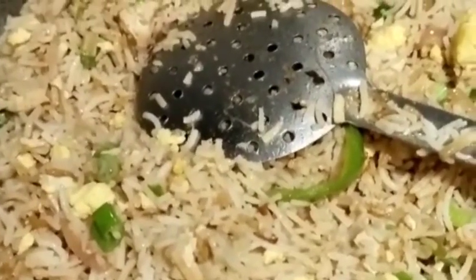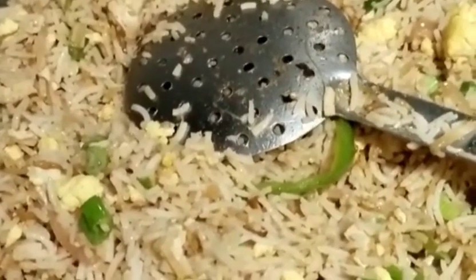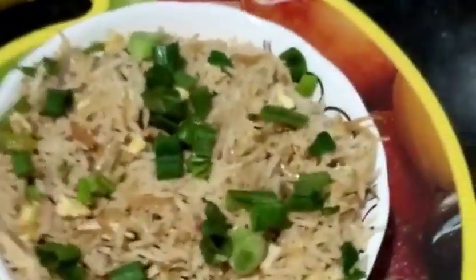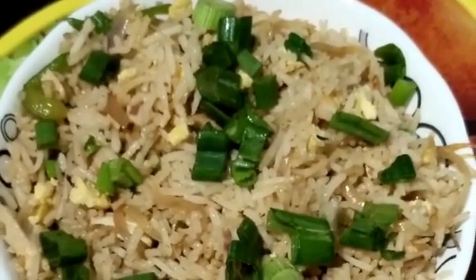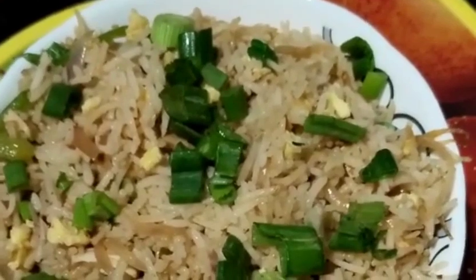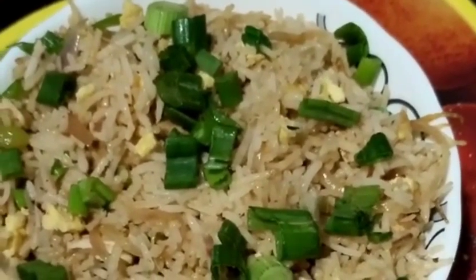I have prepared my chicken fried rice. I have garnished it with spring onion. If you like the recipe, please like and share. Subscribe to the channel and follow me for more recipes. Thank you.